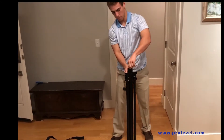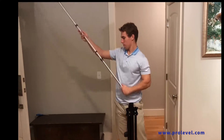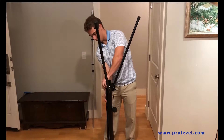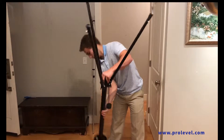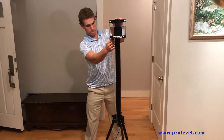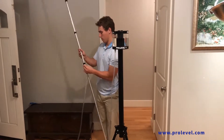The ProLevel is carried in a compact 40-inch long bag and sets up in minutes. This is accomplished by the containment of water in the reservoir and hose, utilizing quick-release valve couplings, eliminating the need for water filling and purging prior to each use. Additionally, there is no special setup leveling — you simply connect the hose to the reservoir and rod and you are ready to go.